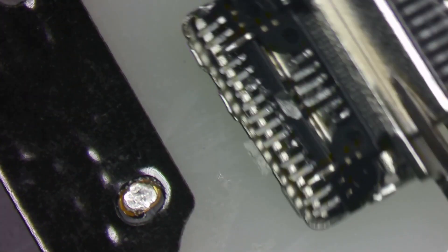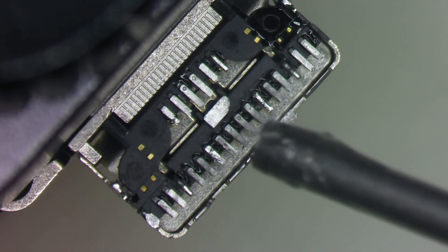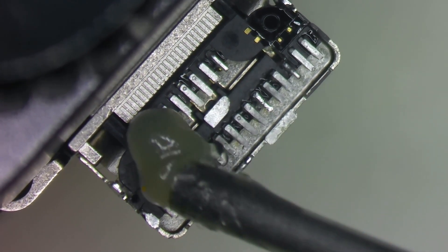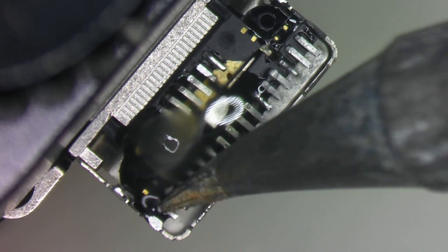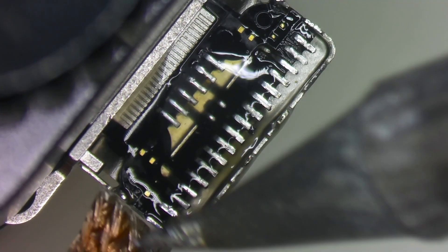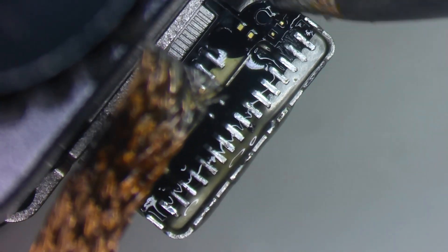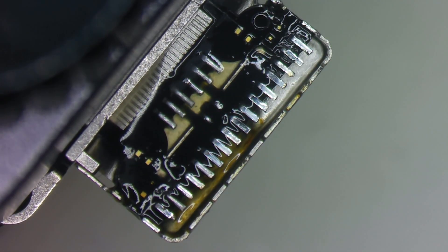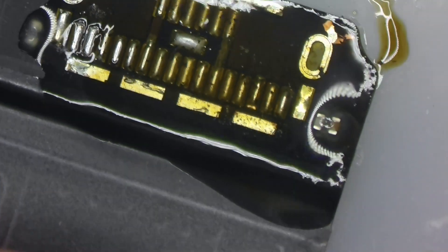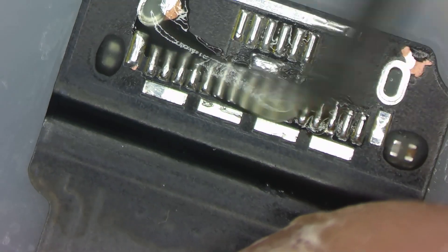I'll go ahead and remove a new charge port from a new flex, using the same technique — a little bit of heat to the back of the flex. I'll gently touch the pins to remove any excess solder. We'll use some wick and go around the edge to suck up any of that low melt solder that was holding the frame onto the flex cable. I'll take a clean room wipe and some isopropyl alcohol with my brush and clean up that flex cable in preparation for the new charge port.